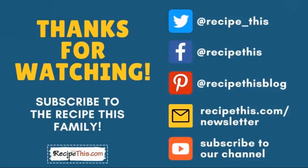Thanks for watching. We have a huge collection of kitchen gadget recipes, including air fryer, instant pots, slow cooker, soup maker, and many others. Don't forget to subscribe to our channel and follow us on social media. Best of all, join our newsletter at recipethis.com/newsletter. There we have plenty of printables, cooking time cheat sheets, free e-books, and mini courses to help you along your way in your kitchen gadgets journey.